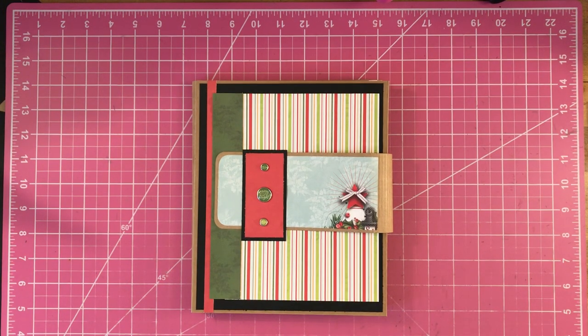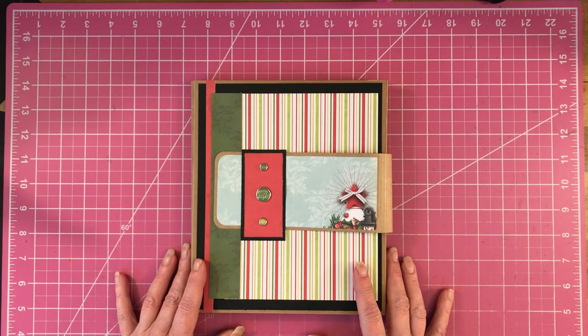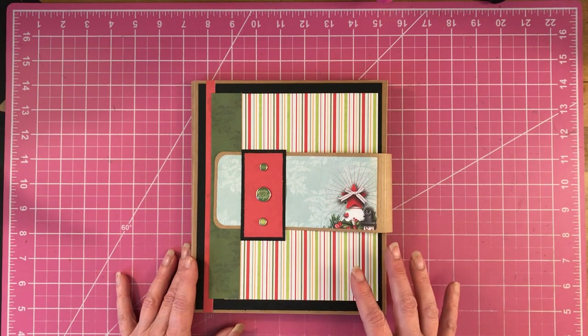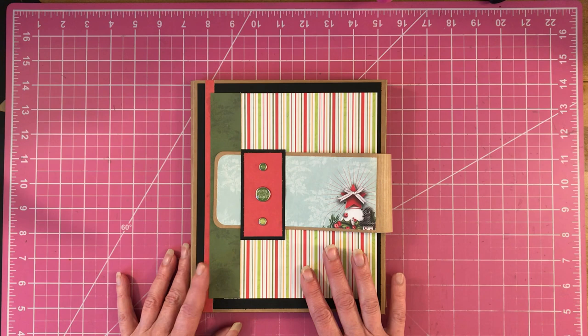Hey, welcome my scrappin' friends to Scrappin' It Up. I am Vanessa and today I want to show you a folio that we made over on my Facebook page, and I want to know if you guys would like to learn how to make this folio.